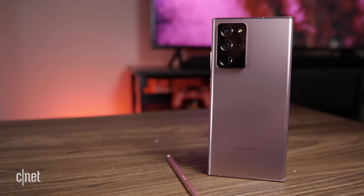Just one note before we begin: I've got the Galaxy Note 20 here, the regular standard one that costs $1,000, and you can tell because of this mystic green color. The Note 20 Ultra is what I'm actually using to shoot this video.